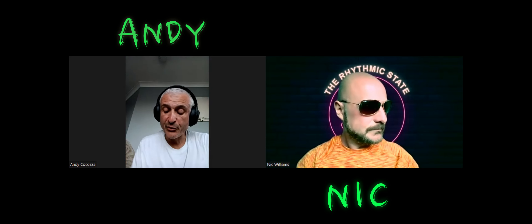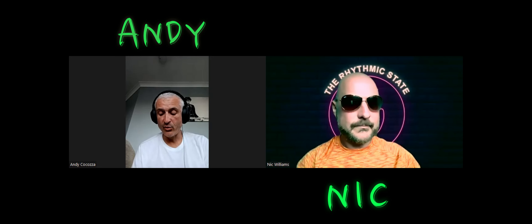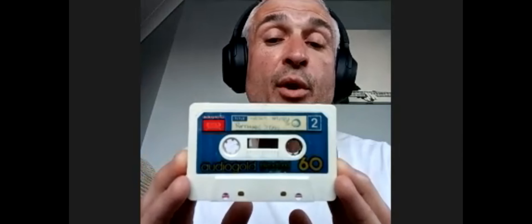So before we get into it, we should probably tell people why we're doing this. This is a demo tape that Paul, one of our good mates, gave us — he's been listening to it for about 30 years. The cheapskate didn't even buy a TDK; it's some random Audio Gold number, but surprisingly it still works.